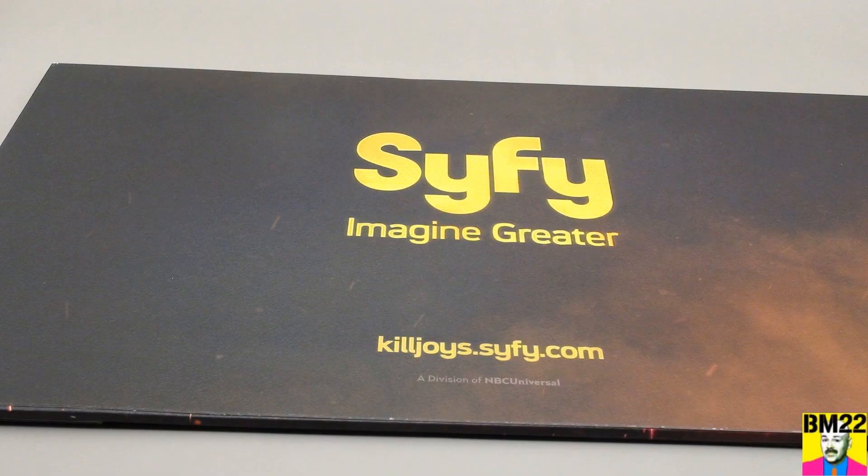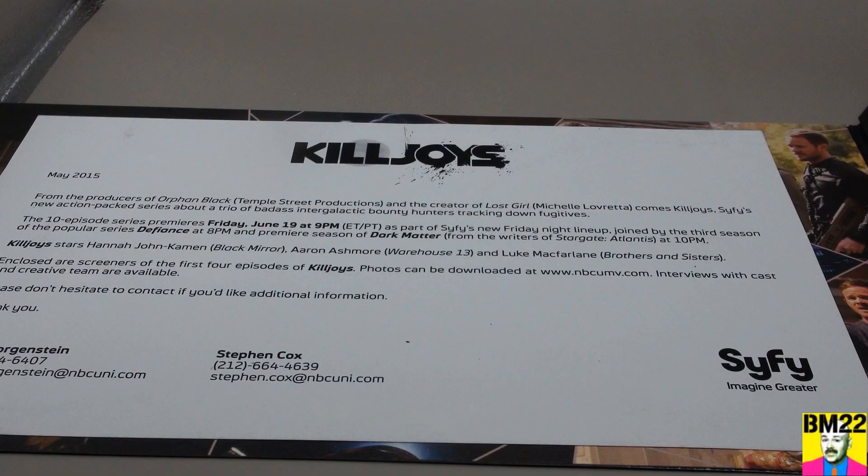This is not supposed to be resold. It is supposed to be used by the press or the Hollywood insiders and then either returned or destroyed. Some places will take them back, some places don't want them back. You can keep them on your shelf, but you're not supposed to give them away and you're not supposed to sell them.